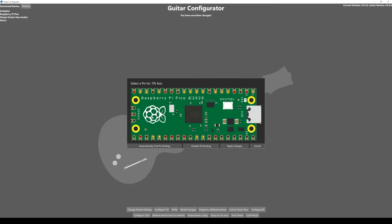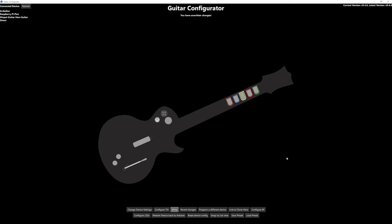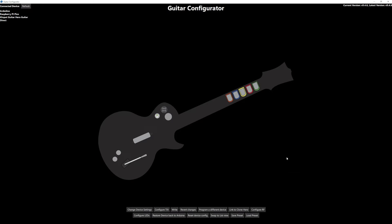After you get it to take the pin binding, click Apply Changes, close, and then Write one more time. Then you are set! If you're playing Clone Hero, YARG, or Guitar Hero World Tour Definitive Edition on PC, you can just play and it'll work.